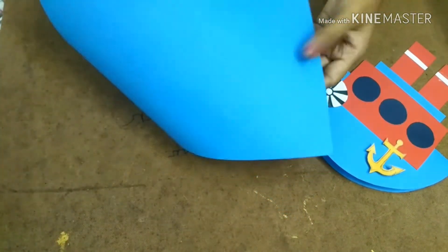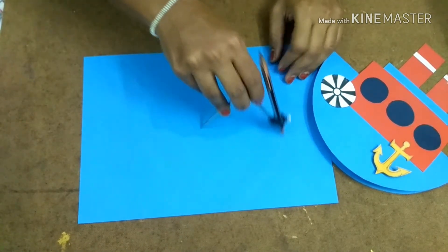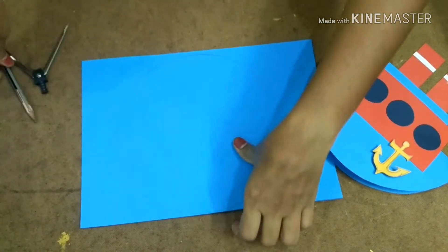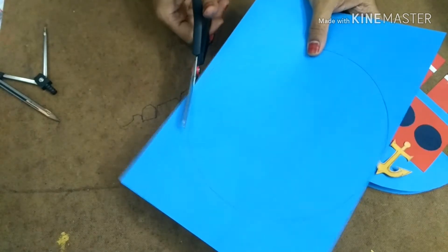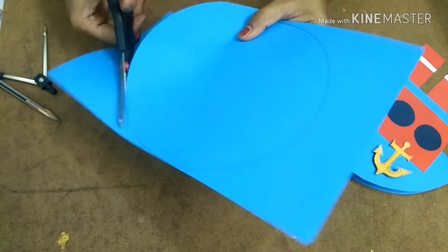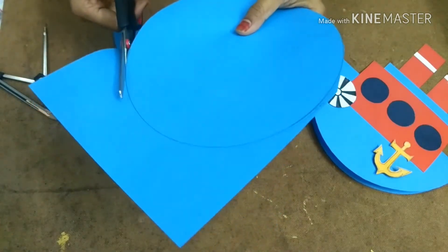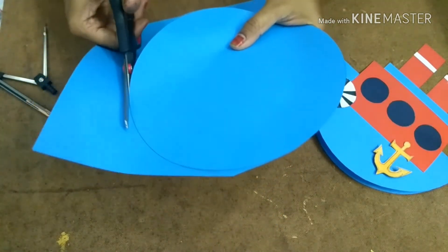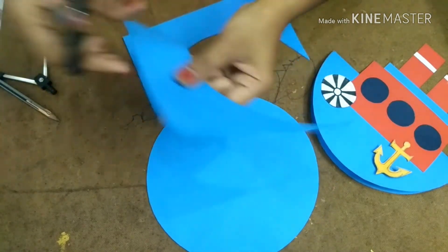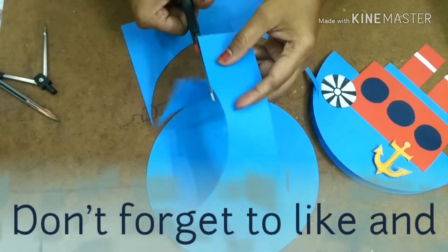First you need to take an A4 size color paper — here I have selected blue color. By using a compass you just need to draw a circle, or you can use anything to make a perfect circle. Now cut the outline. Here I am going to use a little of this portion also.